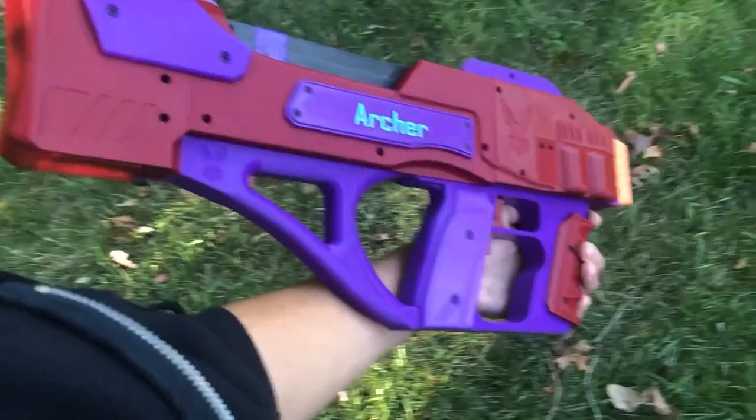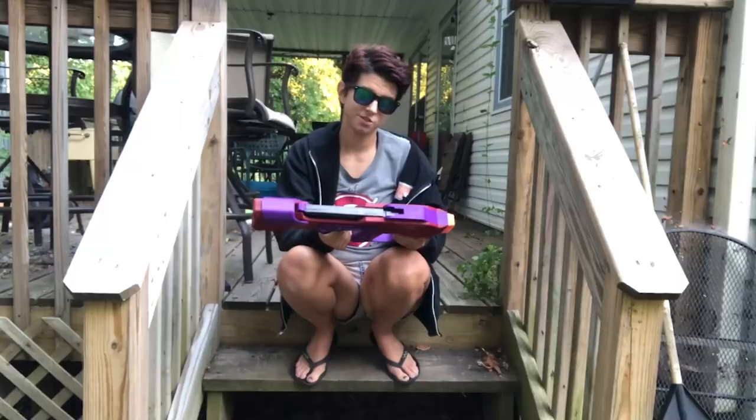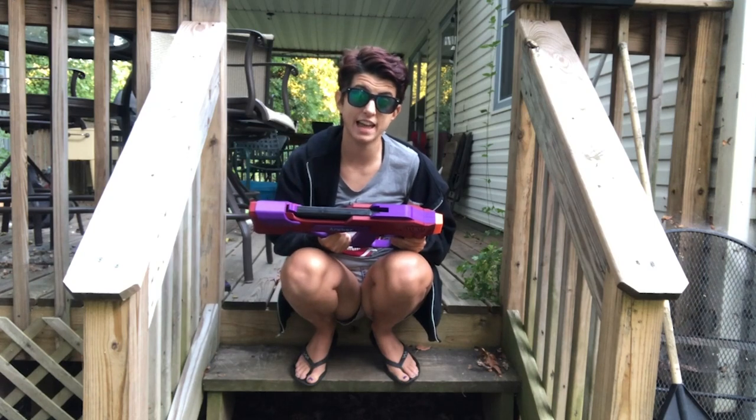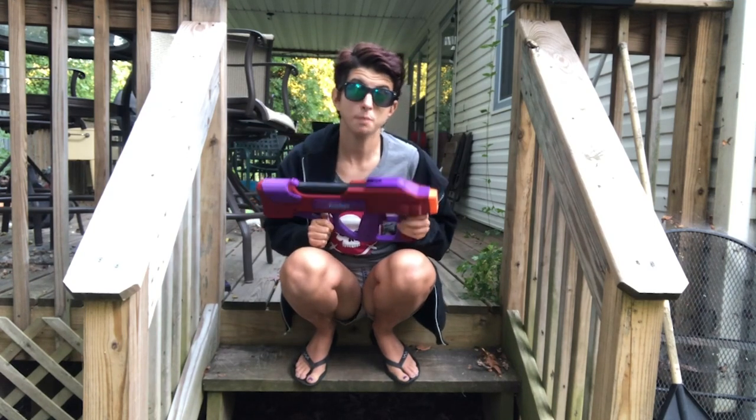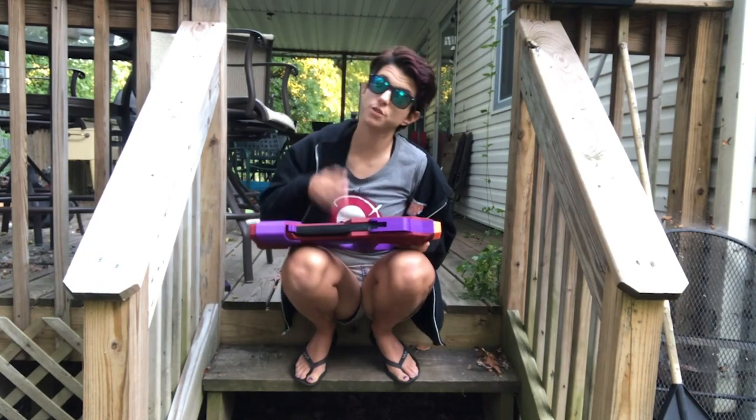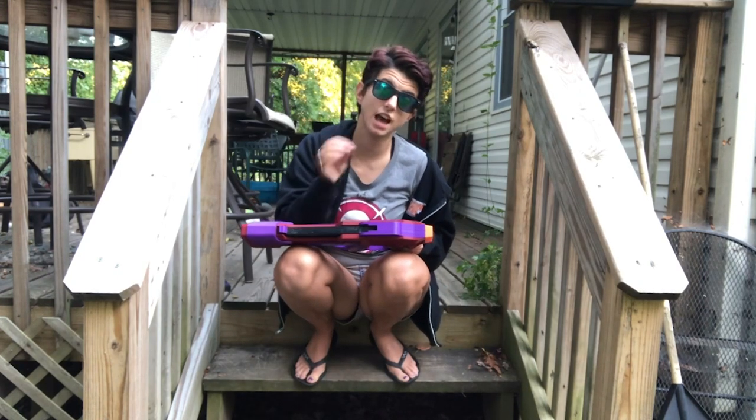I love this blaster so much. Now those were a few of the positives I've had with this blaster; however, it's worth noting a few caveats.